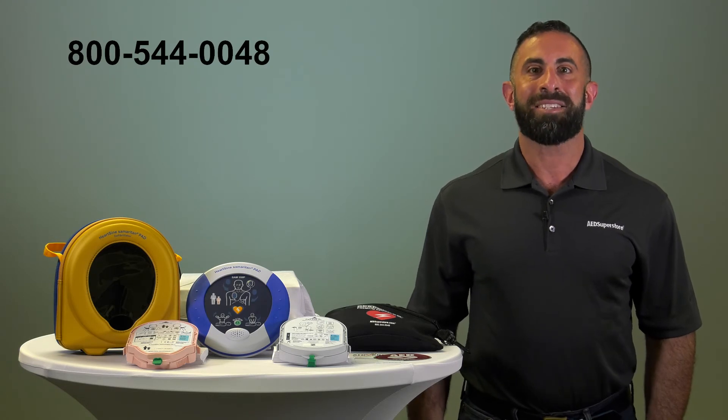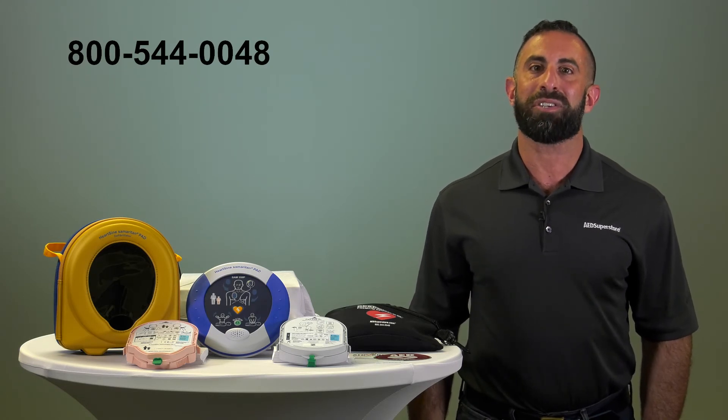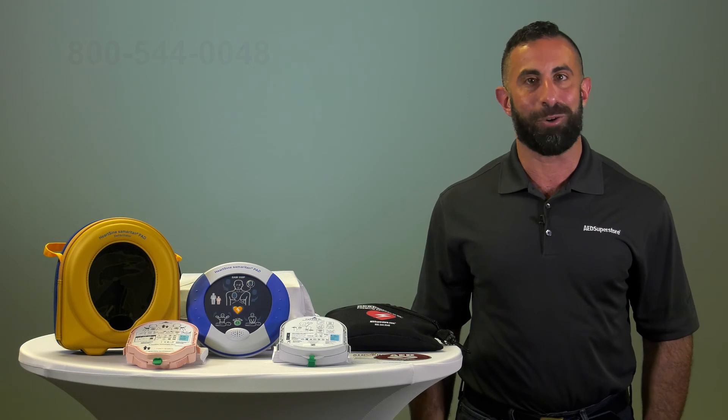Thank you for watching. If you would like to order the HeartScience American 350 or 360p, simply click on the link below or give us a call at the number listed. Have a great day.